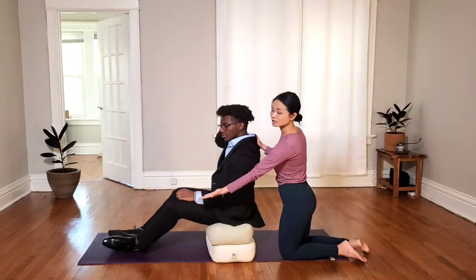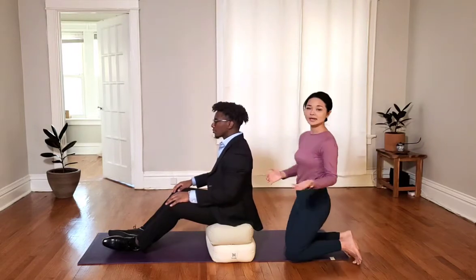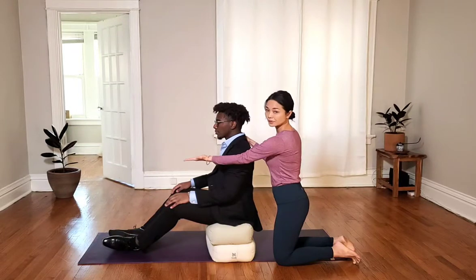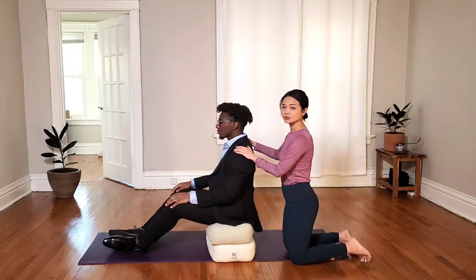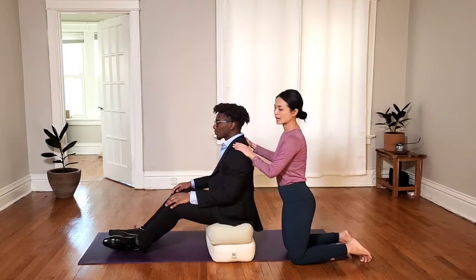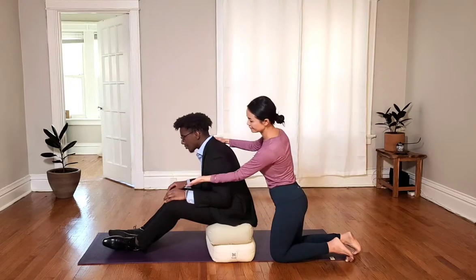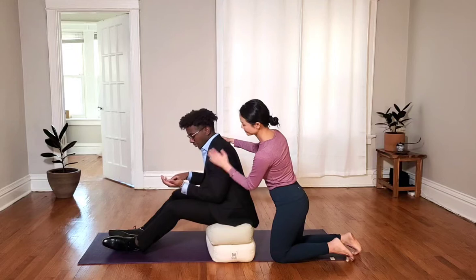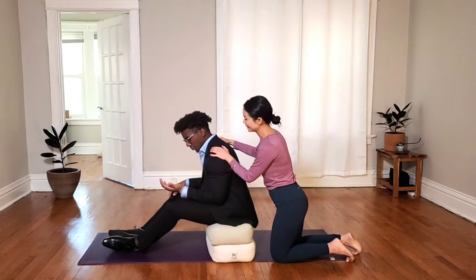Then you can consider bringing your table up or putting something like a block to level up your computer, and always have something behind your back to make sure your back is supported. Not always leaning forward — imagine you are looking at your own phone, and how many hours we do that every day.